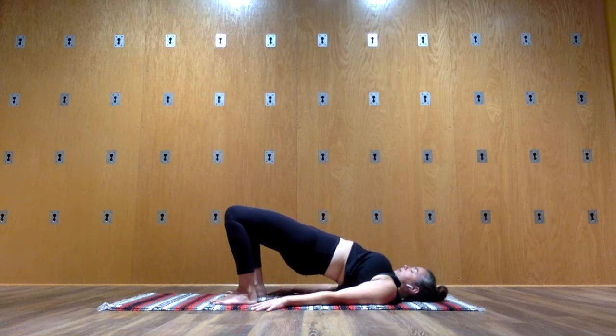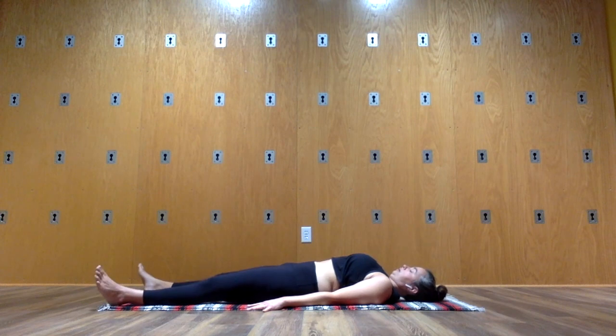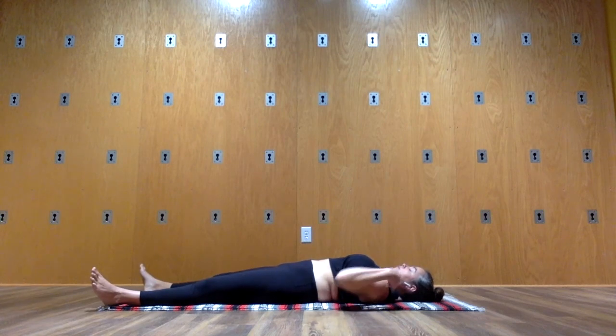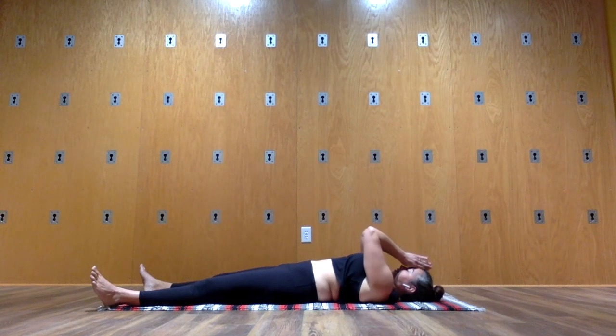Let's take several more breaths here. Then lower your hips down. Slide your legs out long. Turn your palms to face up and we close with the rest. If you can stay here for three minutes, four minutes, five minutes, that's ideal. Thank you so much for practice, and Namaste.